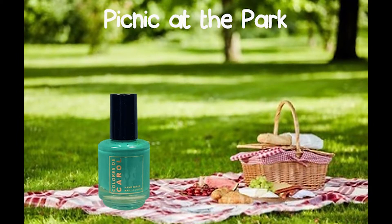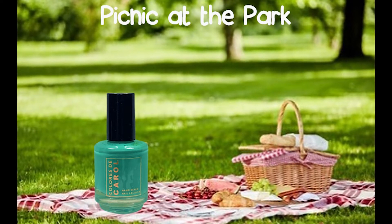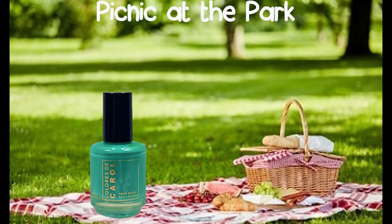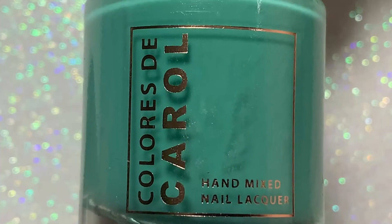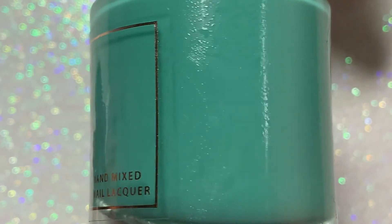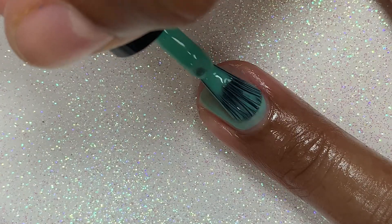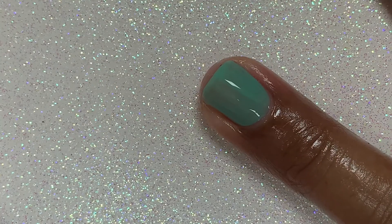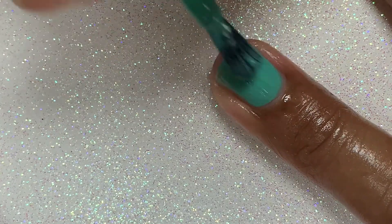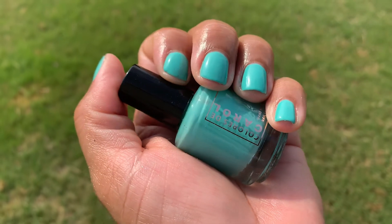The next polish is Picnic at the Park. Now, I am not a big fan of picnics because of the bugs — I love to eat and I don't have time to be swatting flies and getting ants away from my food. So, picnics — no thank you. But the polish is beautiful. This is described as a seafoam green crelly and it is absolutely divine. Here it is in the natural light; I think it looks splendid. What do you think?